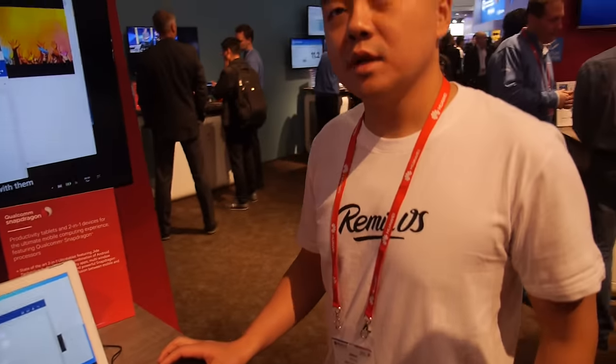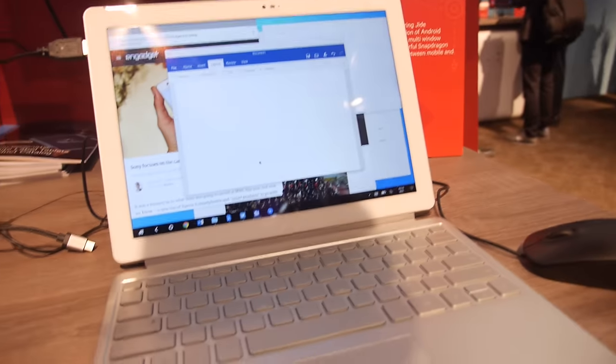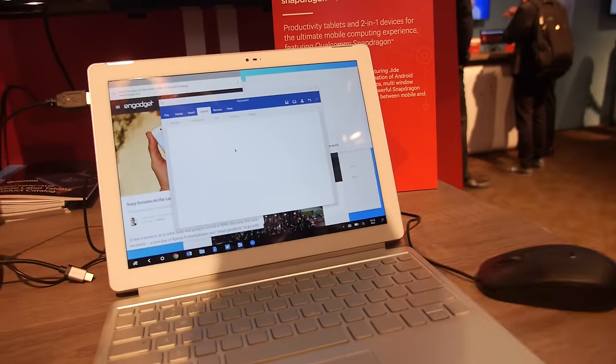So how's it been to work with Qualcomm? It's amazing. Snapdragon chipset — this is a Nate Tan running in this prototype right here. It really brings about the full potential of what Remix OS wanted to do. Android PCs is what we're all about, and with this collaboration, the full capability is here.